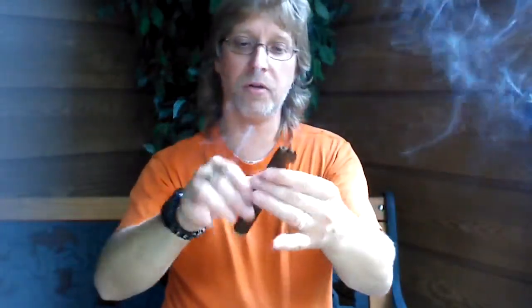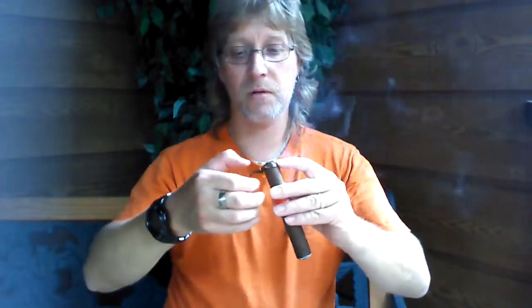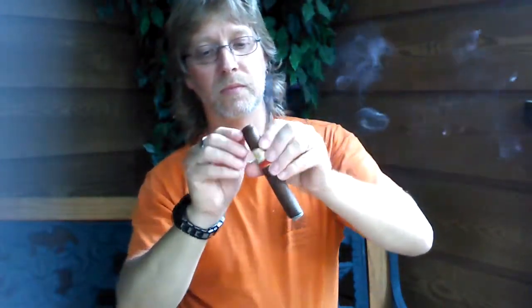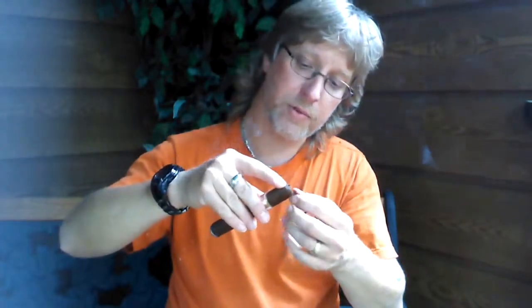When you cut the cigar, this whole thing is coming undone. All right guys, have a little more attention to detail — this is ridiculous. Absolutely ridiculous. This thing is going to be nothing but trouble the whole time I'm smoking.